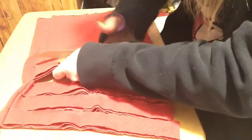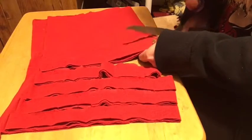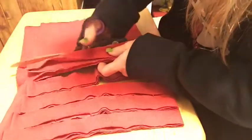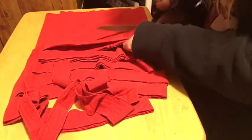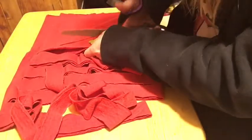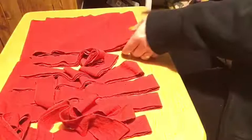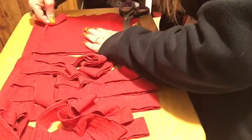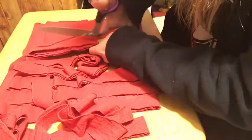Some people use t-shirt yarn to make rugs, or to crochet dog beds — all kinds of things. I hate to waste any material. If you like this video, hit the like button. If you want to see more, hit the bell to be notified, subscribe for new videos, and leave a comment if there's a video you'd like me to make.